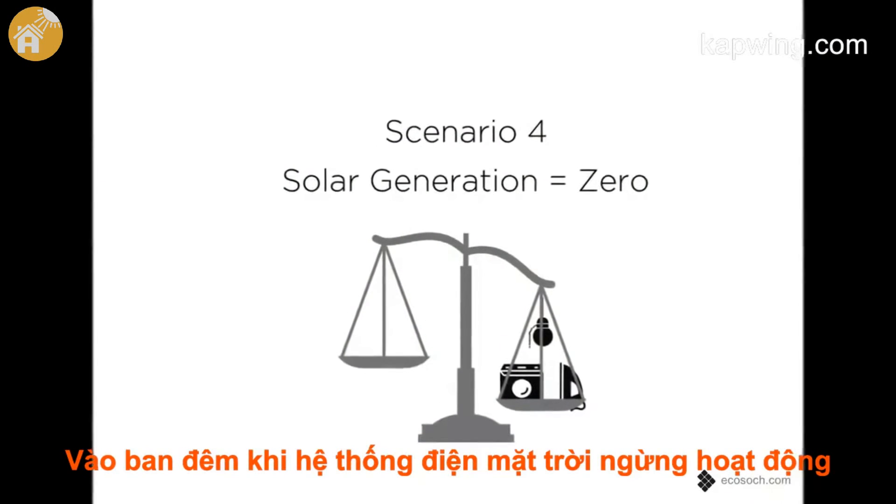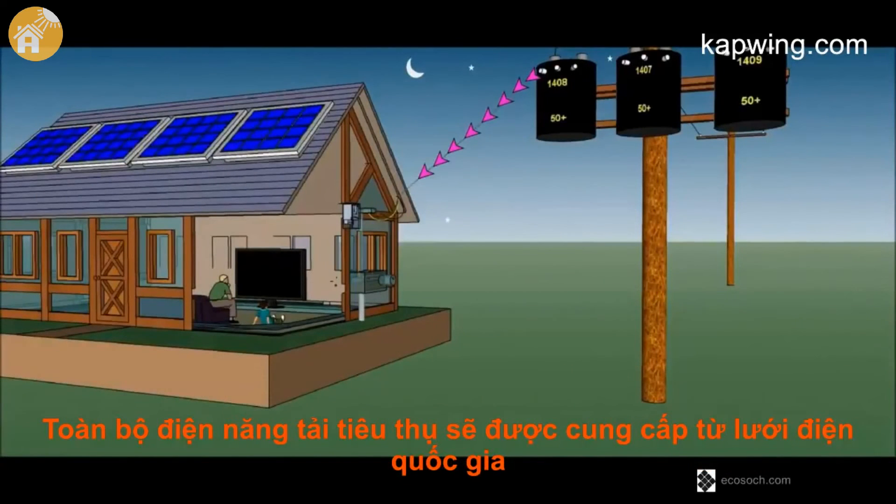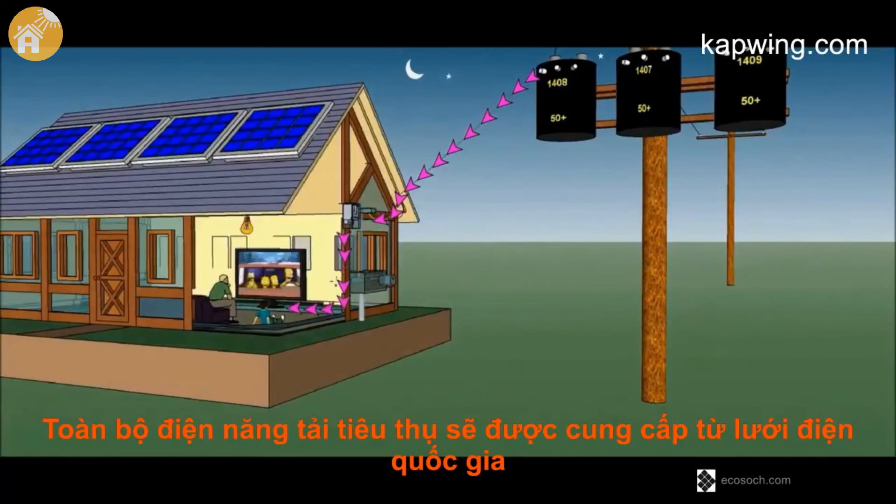Typically during night time, when there is no solar generation, the grid will supply power to meet the load requirements. This is called import from the grid.